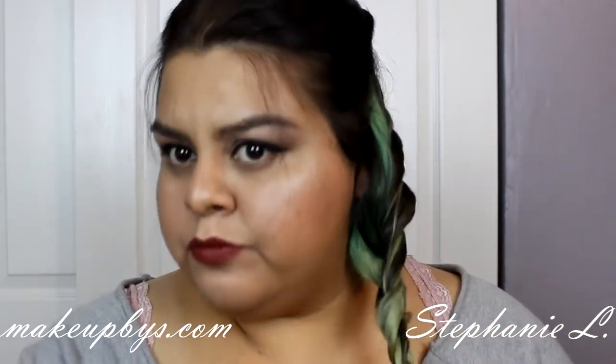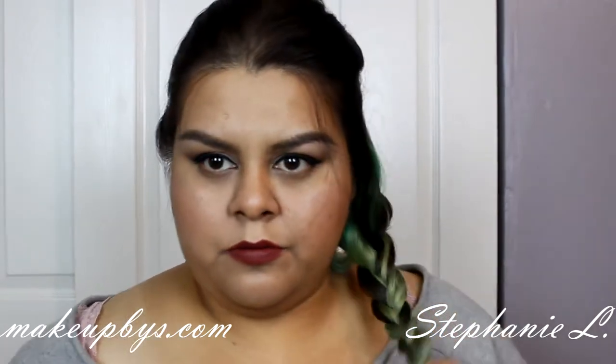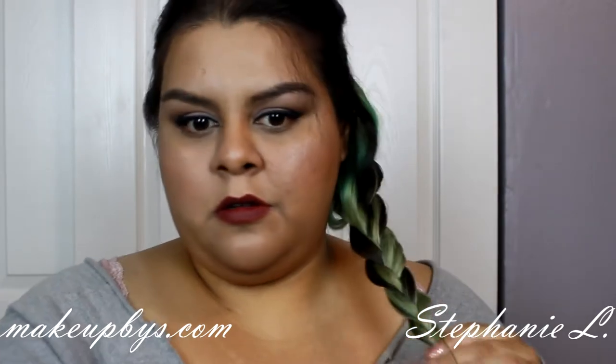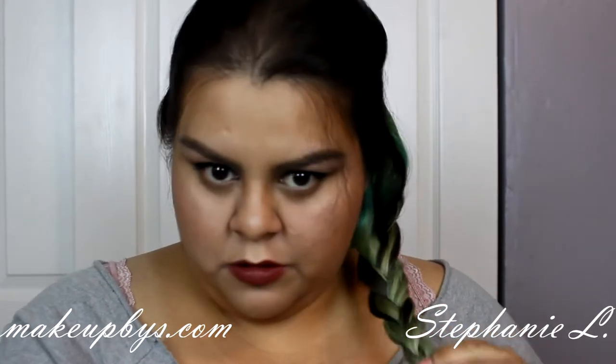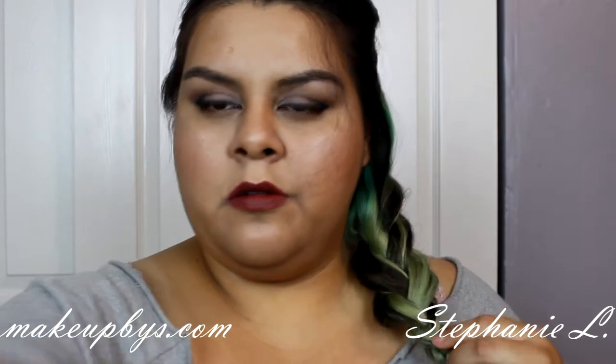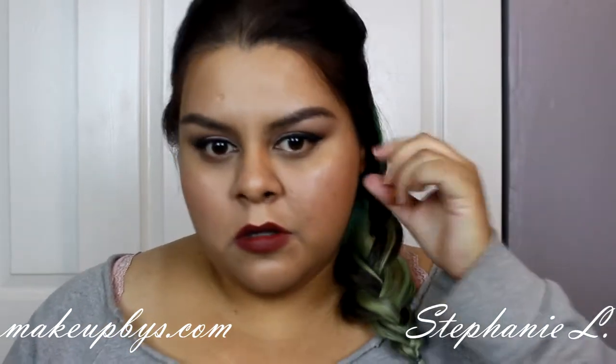So I'm just going to braid my hair. Now I'm going to tie it with an elastic band, just like so. And now I'm going to fluff up my hair, make it loose so it can have more texture and look all messy.